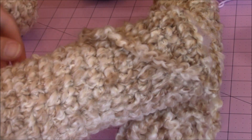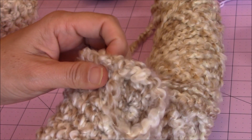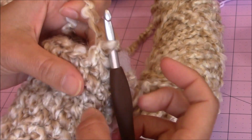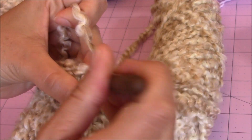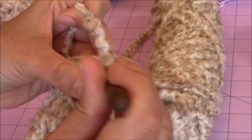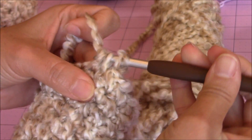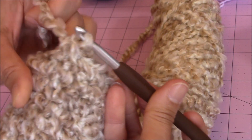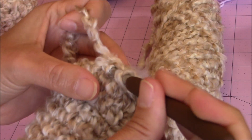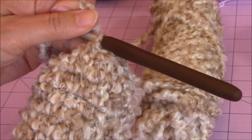After you finish your 14 rounds, go ahead and stuff the foot. Then make your decrease rounds until it's almost closed — go into the next stitch, bring up a loop, go into the next stitch, bring up a loop, and make a decrease stitch. Keep making decrease stitches all the way around until you're almost closed, then come back and I'll show you how to slip stitch it closed.